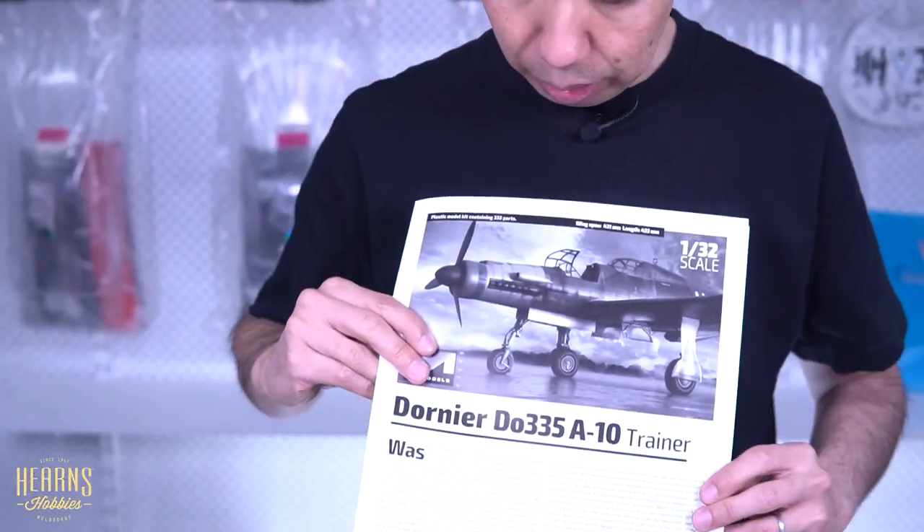So that's my completed open box review of the new Hong Kong Models 1/32nd scale Do 335 Arrow trainer version — quite a mouthful! As you can see, the detail is really nice — it's really big and chunky bits but everything is really finely detailed and the fit is superb. So if you like weird and interesting aircraft, this is definitely one to pick up. It's an actual real aircraft that was flying around, and this particular version was prototyped. Hope you enjoyed that — give it some thought because it's a really beautiful kit.